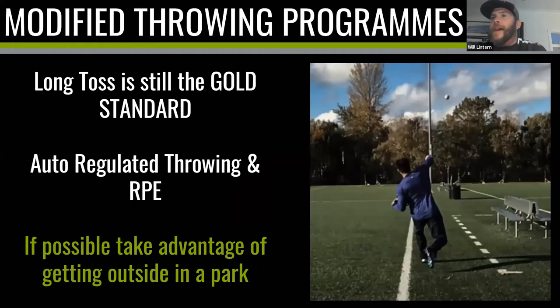Long toss is still the gold standard. If you want to get better at throwing, there's nothing better you can do than long toss. First, if you throw further you can throw harder — the more you practice throwing further, the more arm strength you build. And notice the arc of the ball — by throwing long with height, you're building your arm to tolerate ranges of motion you wouldn't normally use.